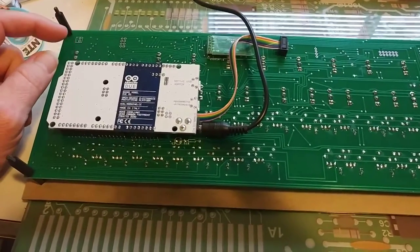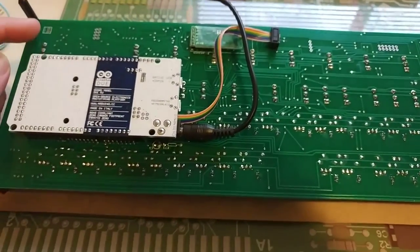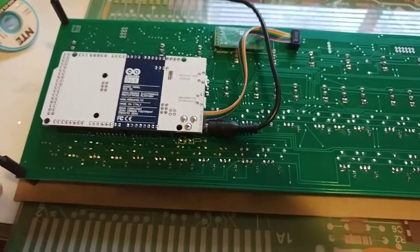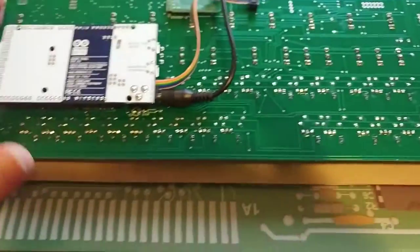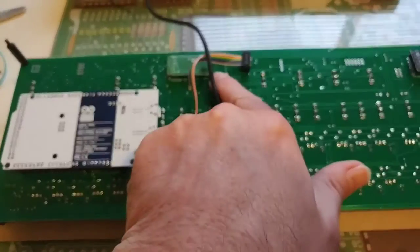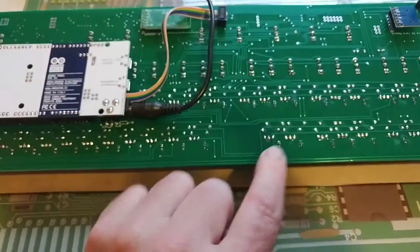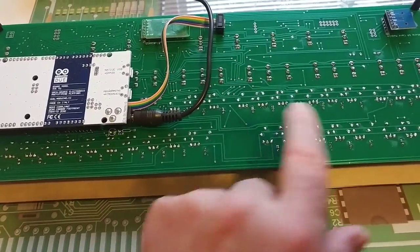I don't actually have the power connector soldered to it — that's going to mount inside the bamboo box. I'm trying to decide if I want to drill holes for the four corner pins into the back and screw it in. We also have our Bluetooth module and our SD module. There are probably 90 LEDs, and each LED has a resistor and a transistor — or two resistors and a transistor — associated with it, so there's quite a bit of soldering.